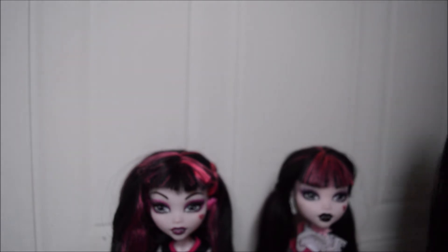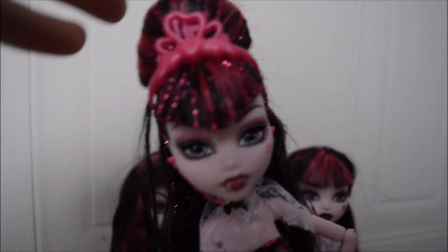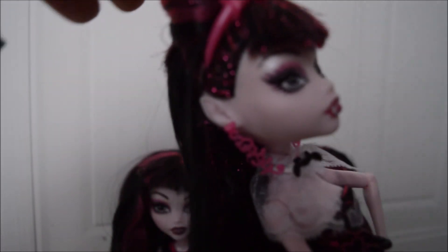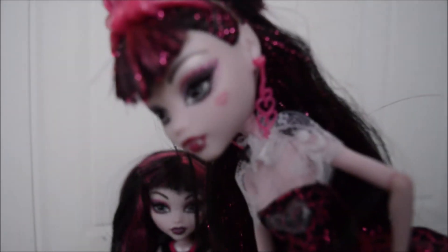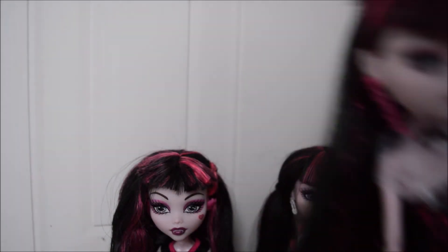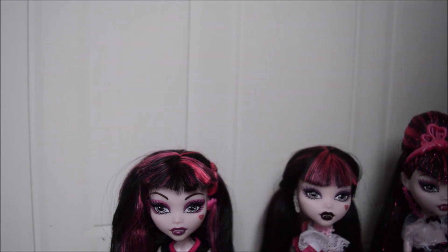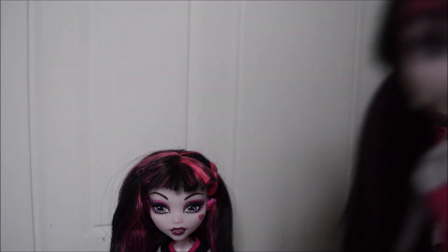These three do match up. This is Sweet 1600 Draculaura — you can see her eyes are bang on the mold. And little details like the '1600' on her cheek inside the little heart are very precise. I've noticed that the heart can get really misprinted as well on newer releases.